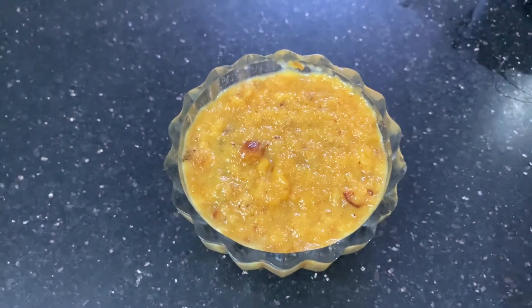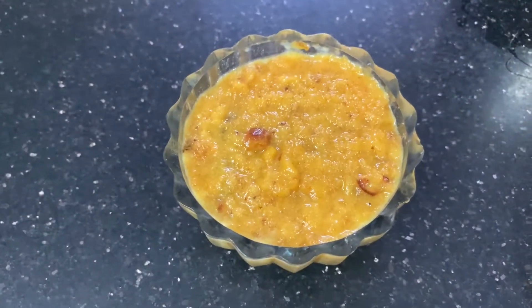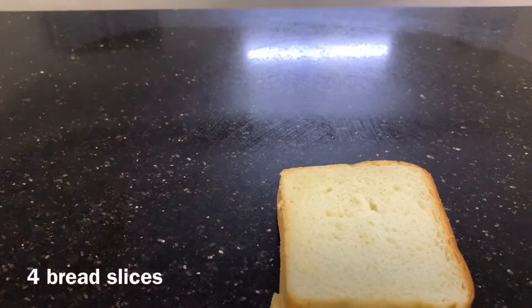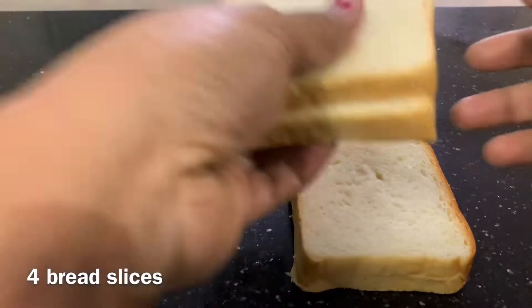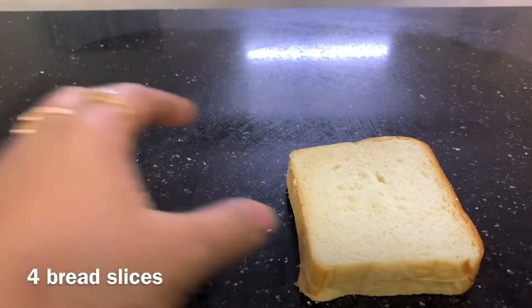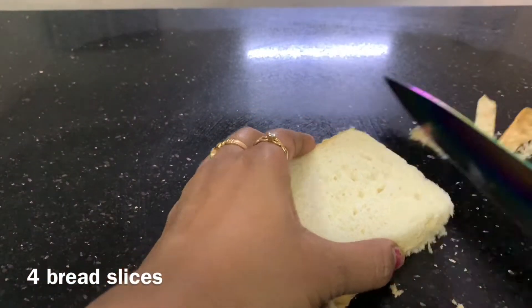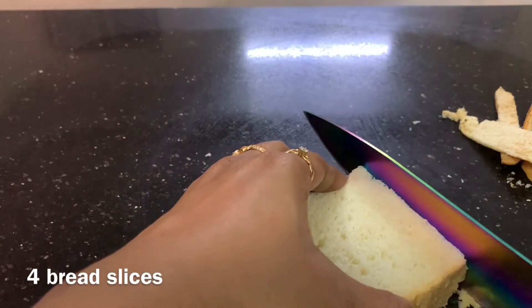It is very easy and simple process. It is very easy to eat. I am going to prepare the bread for 4 slices of milk. At the bakery, I will remove the sides. You will remove the sides.